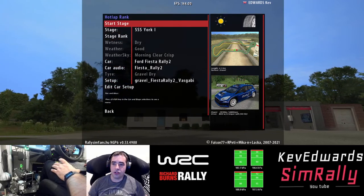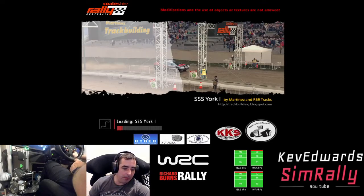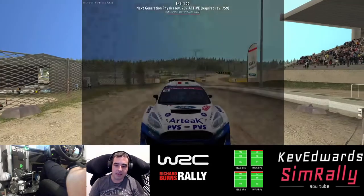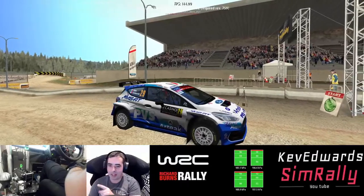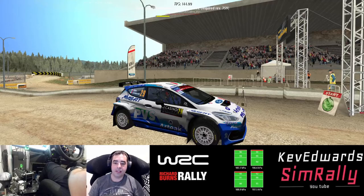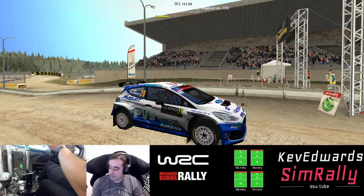I'm going to jump into York because I can use the handbrake quite a bit on it, and I'll use an R5 car as well. Mic levels and stuff I haven't really perfected yet, so my volume might still be quite low in game. I can't seem to get the mic volume up to capture the sound — I've got to turn the game sound quite low.